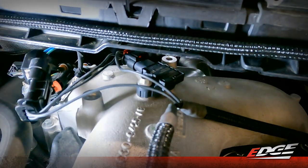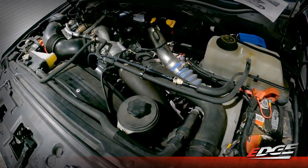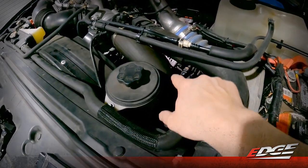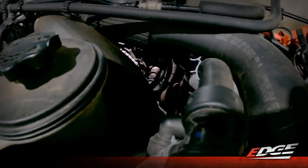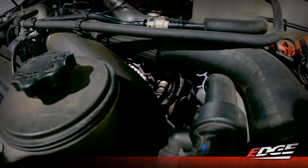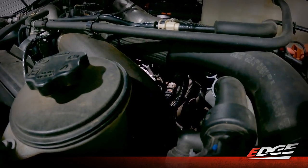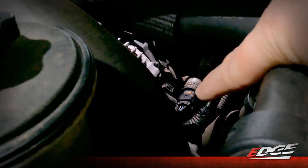Now we'll move over to the fuel rail pressure sensor, located on the driver side cylinder head. We've moved over to the driver side of the engine. In the instructions, it states that it's located between your coolant reservoir and the alternator at the front of the engine. If we peek down through here, past our power steering reservoir and past the radiator hose, you can see the light shining on it right here on the front of the engine, right beside your alternator. Here it is zoomed in — that sensor right here is our fuel rail pressure sensor.